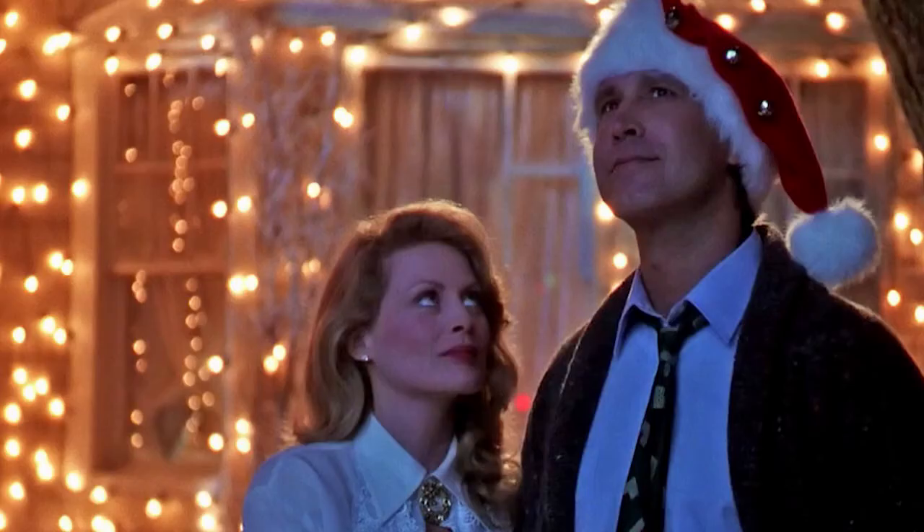I think most of us remember one of the most iconic holiday movie scenes of all time — Clark Griswold in National Lampoon's Christmas Vacation finally succeeds in lighting the family Christmas lights, all 25,000 of them.